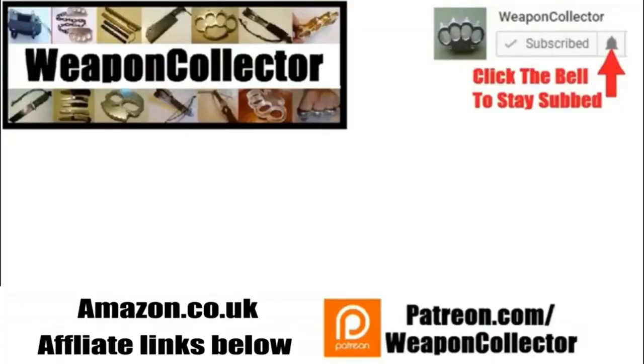It's £12.29 on the UK Amazon link. Hope you enjoyed the video. If you ever wanted to support this channel you can now via Patreon or by shopping at Amazon.com and GearBest — there's more info below. Remember, if you want full notifications for this channel, click the bell. See you later, cheers.